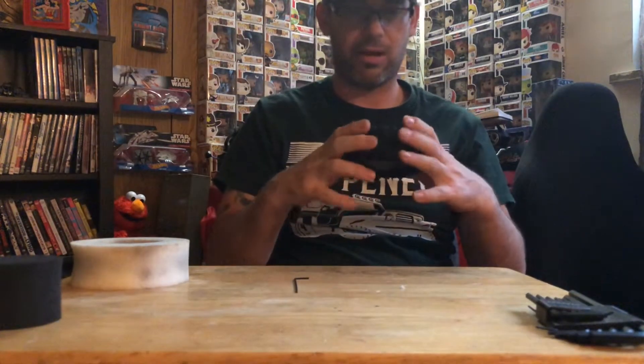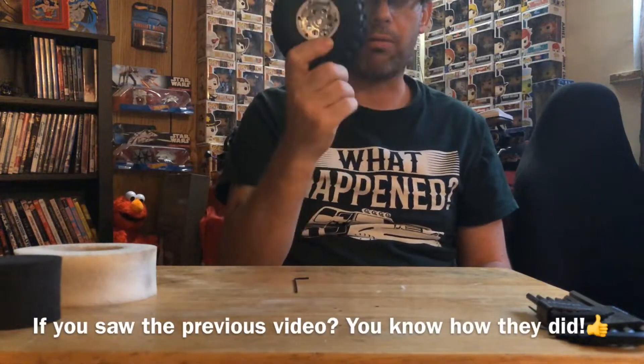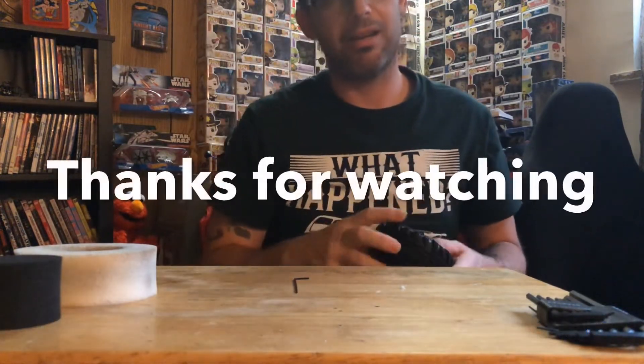Already I can feel the extra firmness in it — these just kind of gave away like there was nothing in there. Alright, I'm going to do three more of these and we'll see how they perform.